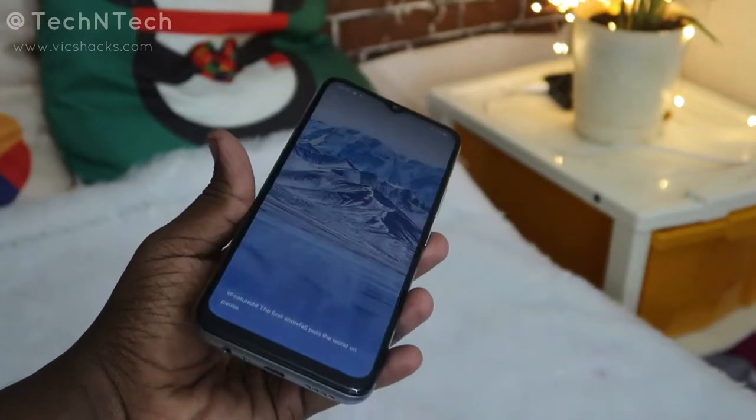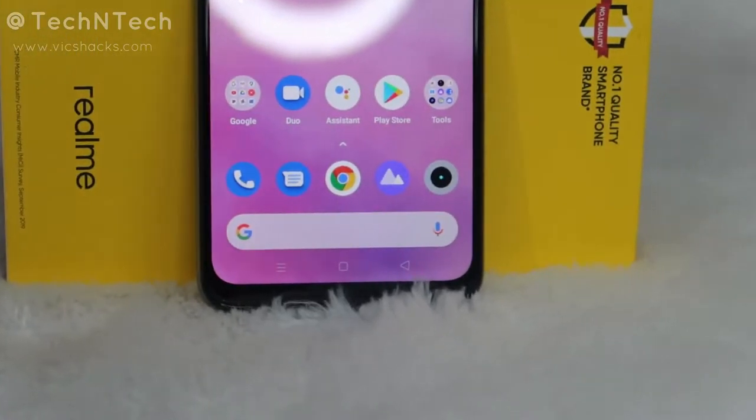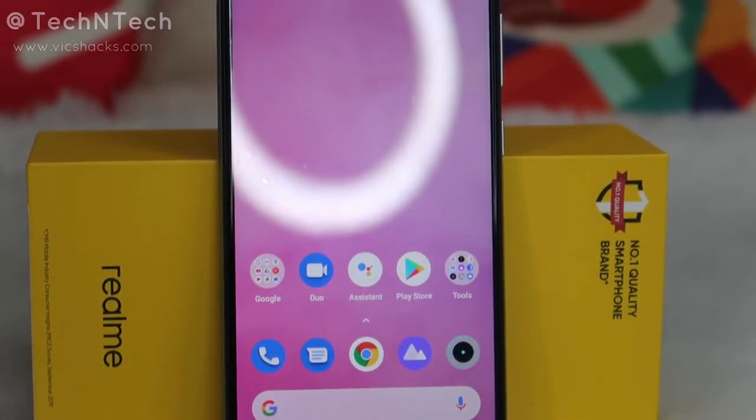Hey guys, welcome back to my channel. This video is about the unboxing of the Realme Narzo 20 smartphone. Realme recently launched the Narzo 20 series — the Narzo 20, Narzo 20 Pro. This model comes under a price of around 10,500 rupees. Key highlights include a 6000mAh battery with fast charging support, a MediaTek Helio G85 octa-core processor, and a 48-megapixel triple camera setup. I'll unbox, share my first impressions, and show some camera samples.